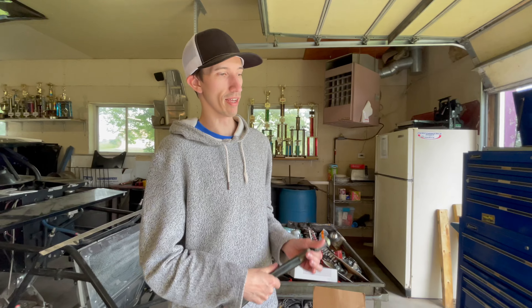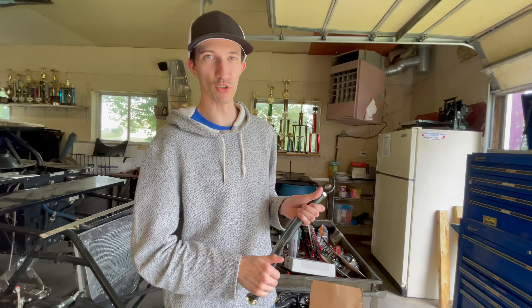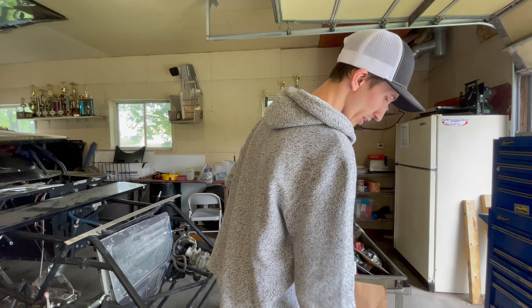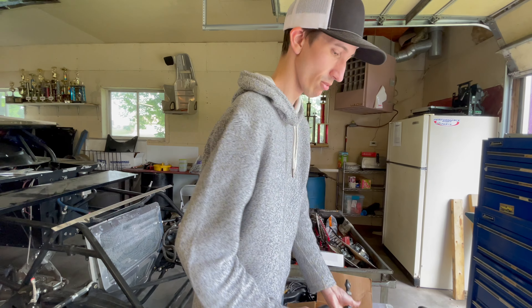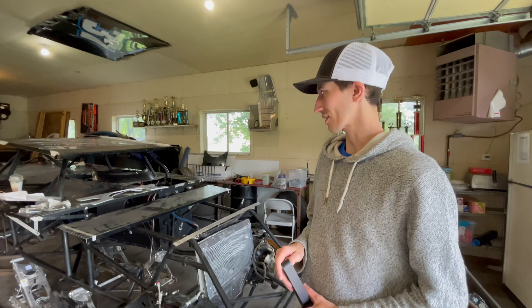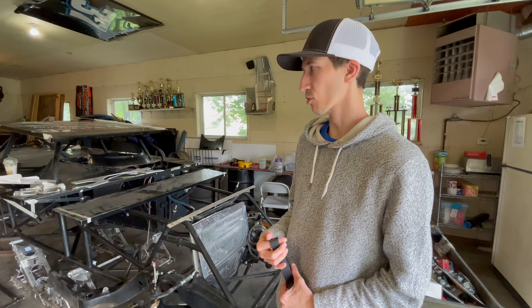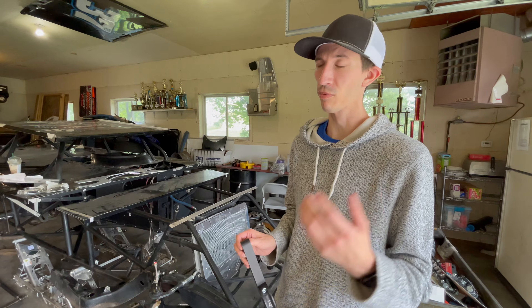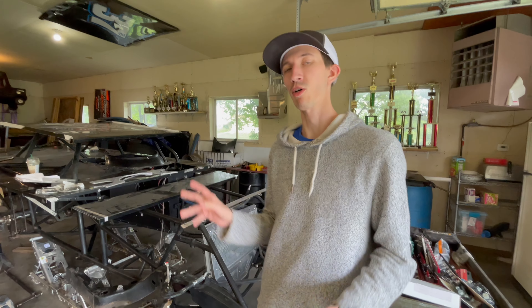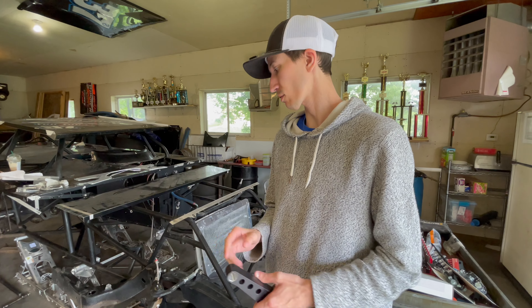We've got parts and we're going to be working extra hard today. The only thing we really absolutely need that we don't have is my steering column for my seat and cockpit so I can drive this thing. Other than that, we have just about everything besides the body and the carbon fiber driveshaft — those are the two main pieces missing to make this thing go. Everything else we have now, it's just about putting the time in and making sure it's right.